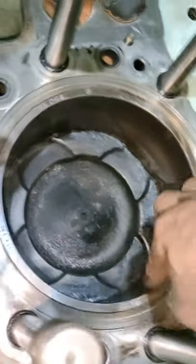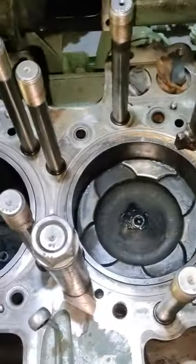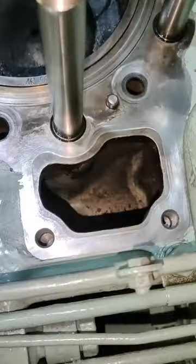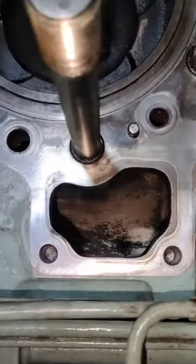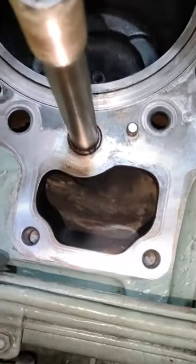Kaparasin lang yung gilid guys, yung pinakataas, sa side. After nyan, may ginawa kaming stopper para sa cylinder liner — para sa pag-angat ng piston, hindi sasama yung liner.